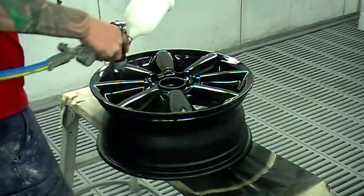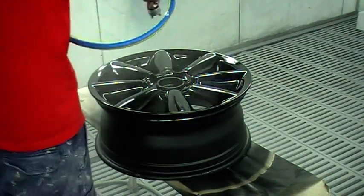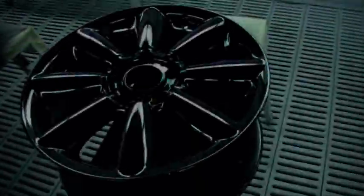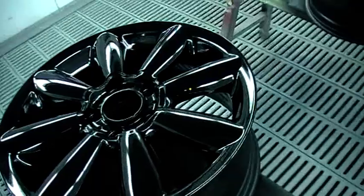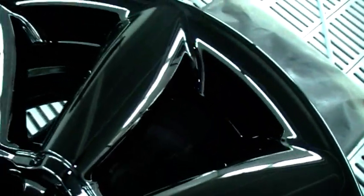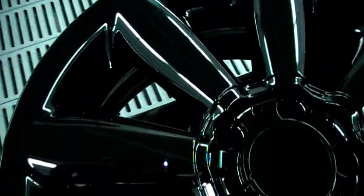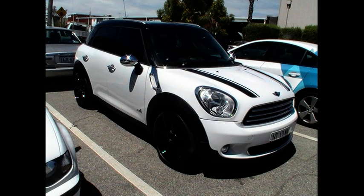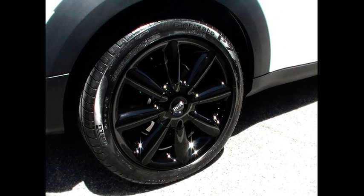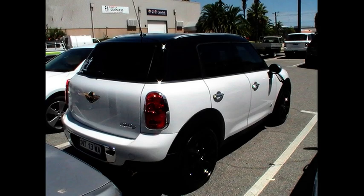These wheels actually came up really well — I was really impressed with them. The boss doesn't usually give me compliments on my work but he came past and told me they looked really good, so I was real happy with them. You can see there's no real dirt in them, good gloss level, no real orange peel. So here's some photos of the car — it's a Mini Cooper D. It looks great all detailed with the black wheels on it. Originally they were silver, so the customer should be very happy with that. Thanks for watching and keep an eye out next week for the next episode from The Gunman.